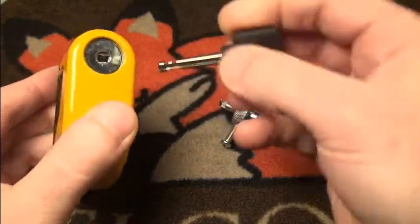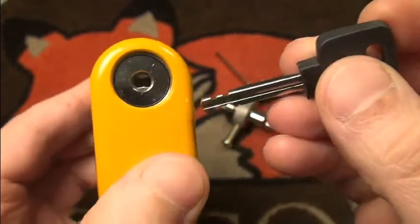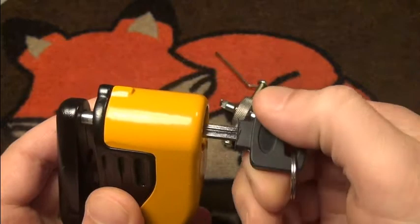It operates very nicely — you can see these little teeth. Without the modifications you won't get the tool into this lock, but with them it works nicely.